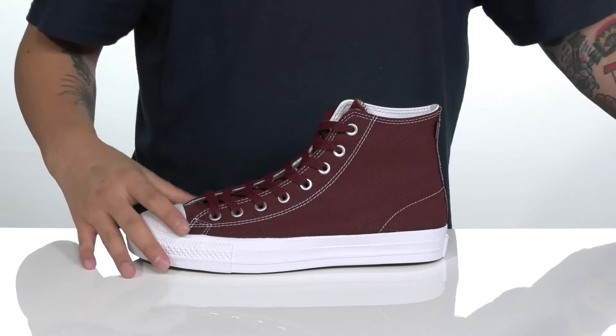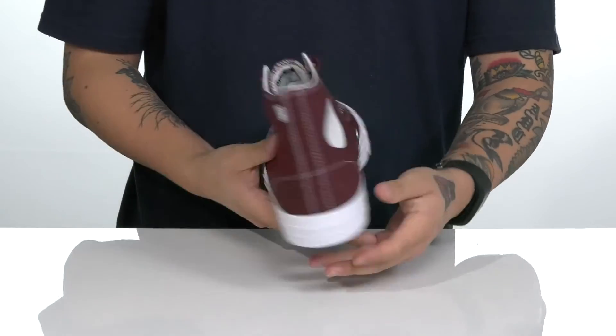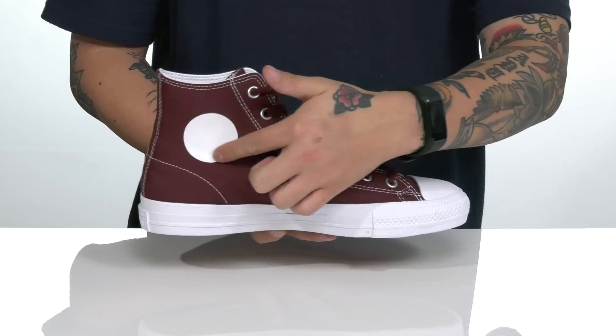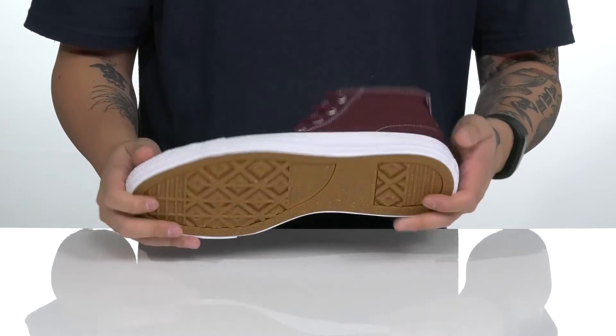It also features a vulcanized constructed midsole, keeping it nice and flexible and allowing you to feel your board with ease, and eyelets on the inside for additional breathability. Love the detailing on the classic Chuck logo on the inside, and it all sits on top of a textured rubber outsole to keep you stable.